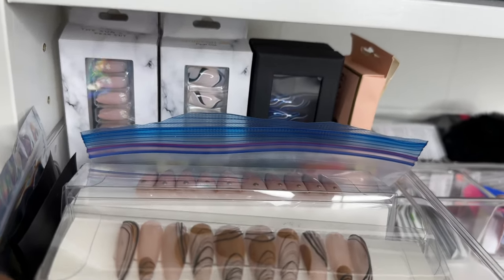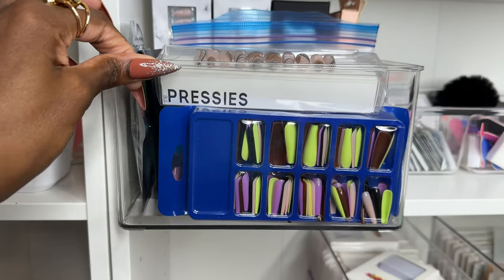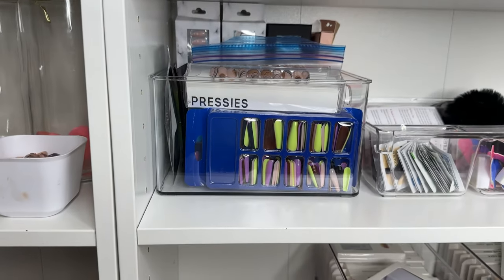I also keep my multi-packs and custom nails in a separate five-dollar bin from the dollar section at Target — last time I checked they were sold out, but check your local Target. So that is how I used to store my nails and how I store them now. I think what I have now is the best — the crème de la crème — and will be the end all be all. I hope and pray.